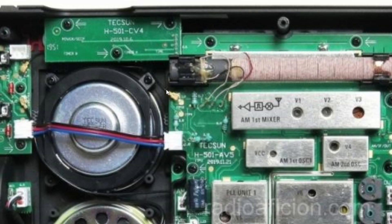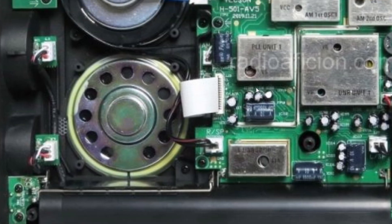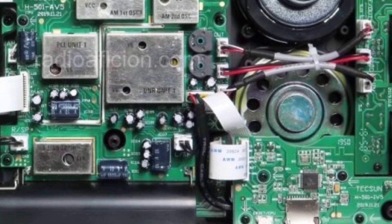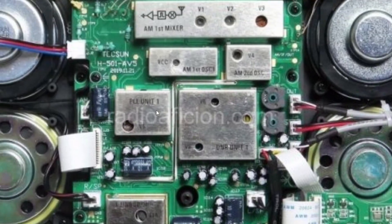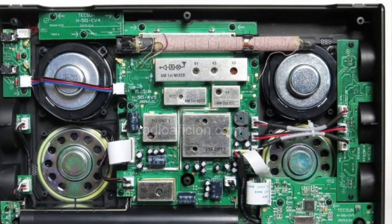Arrows mark all the screws showing where they're positioned, which is nice and usually indicates a better-designed radio — because it's meant to actually be opened and serviced, rather than just being sealed shut with no access.